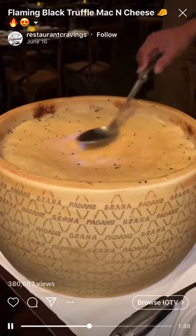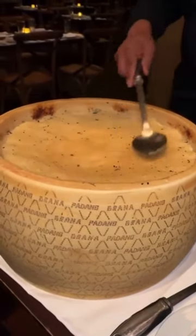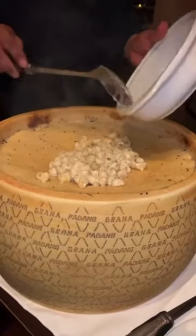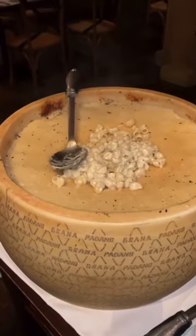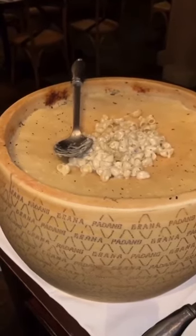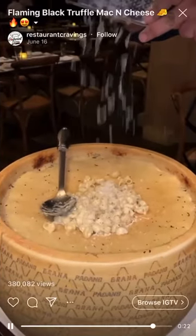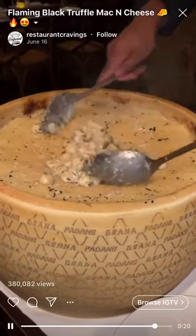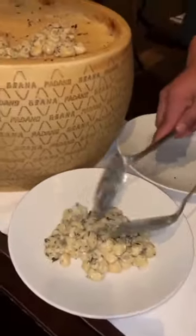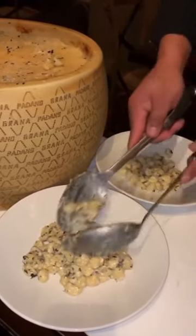Is that popcorn you just put right there? Oh no, that's like pasta — like mac and cheese. Chef. I can't believe we're on episode 18 — I appreciate you guys watching these videos.